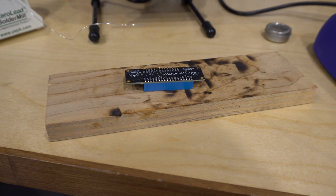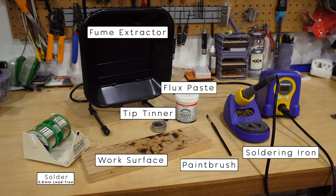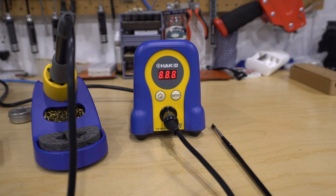Finally, you'll need a heat-resistant surface to solder on. They make nice silicone soldering placemats that are pretty cheap — around $10 on Amazon. But I've been using a piece of plywood for years, so don't feel like you need to go out and buy something fancy.